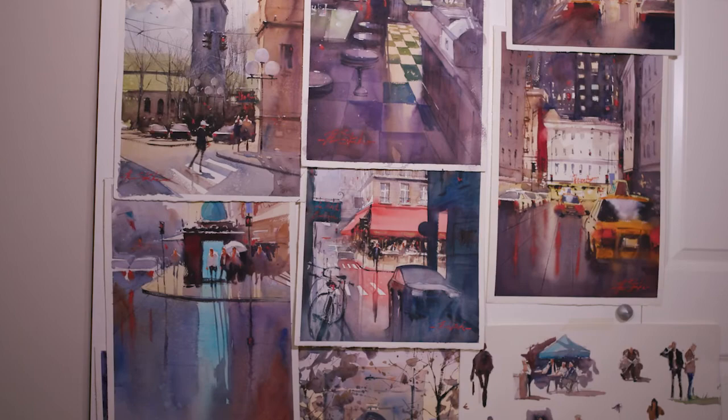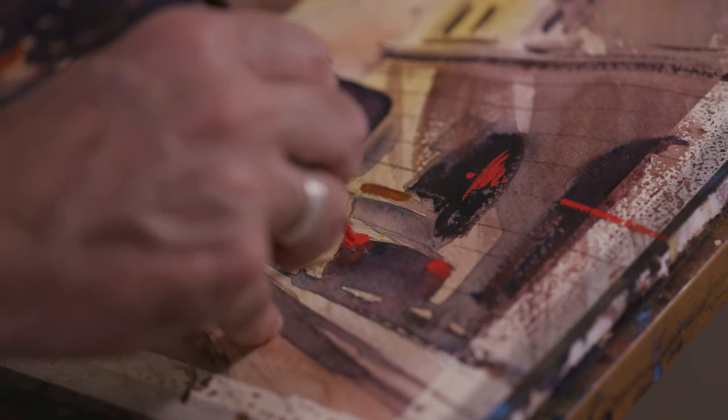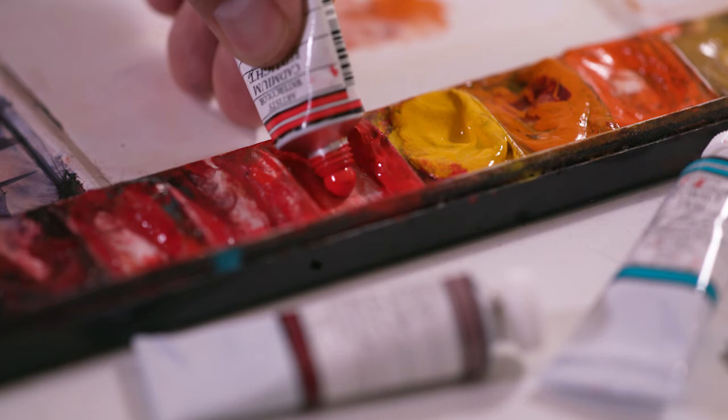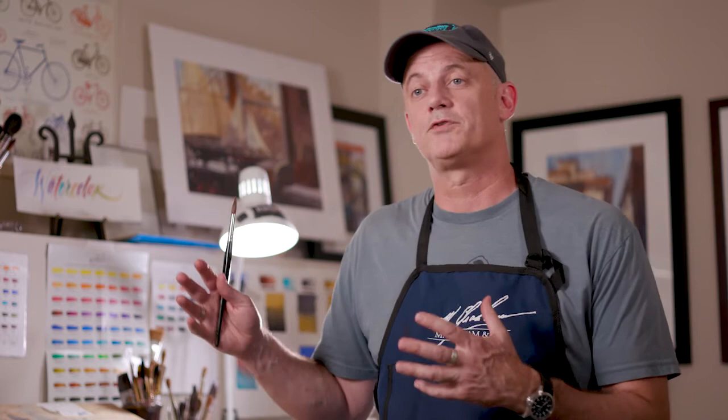One thing you learn over 20 plus years of painting is what to use and what not to use. I buy quality sable brushes. I buy the paper I use because I know how it's going to react in certain circumstances. And probably most importantly, the color. Whether I'm in Hawaii, here in Seattle, or somewhere in Europe, I know that I'm not going to have to worry about what's on my palette.